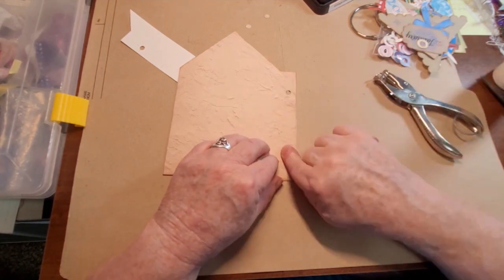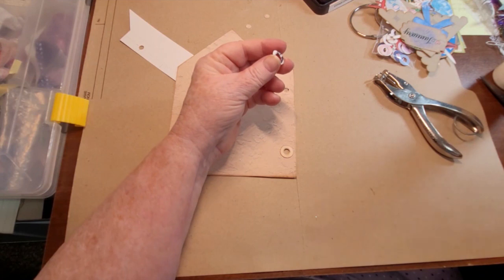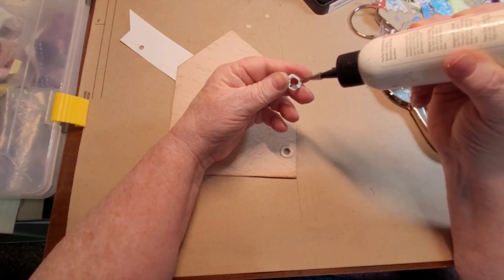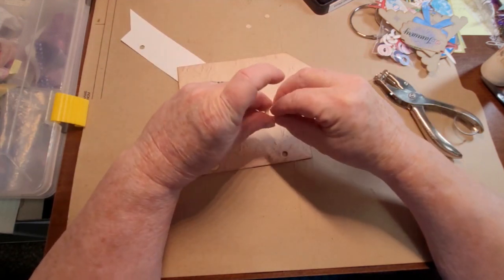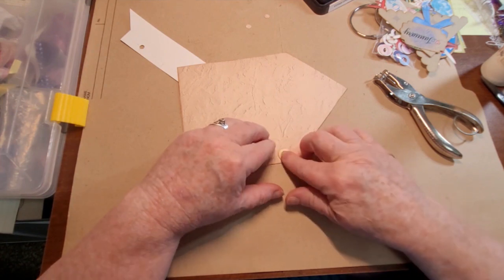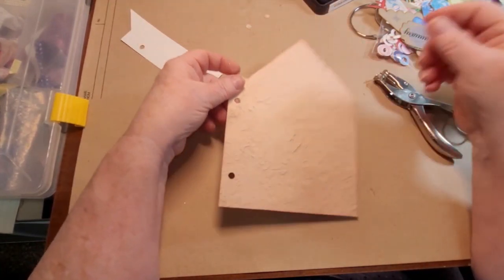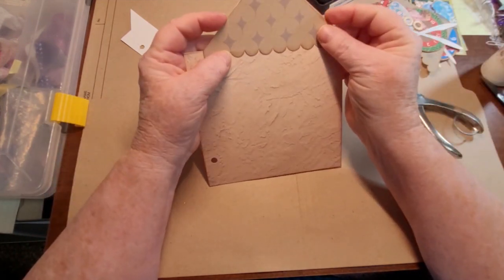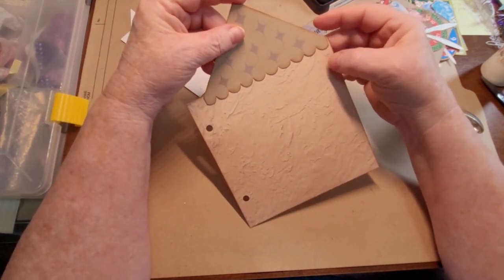The die cut I used was from a Sizzix set with tags on it, and I actually cut these out of old greeting cards. I'm going to put two on the back.